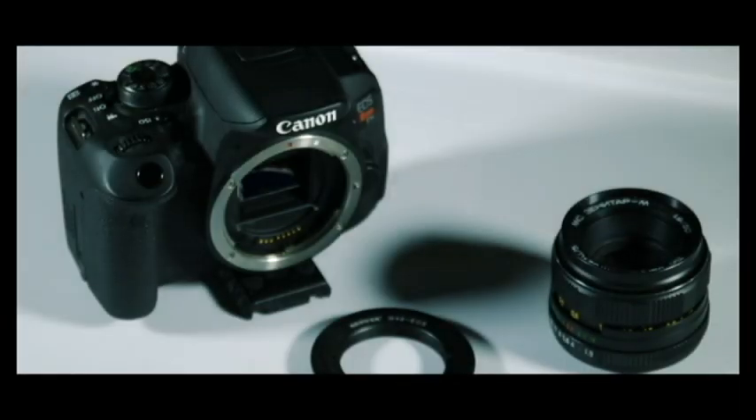Hi and welcome to the CRW. I'm Clarence Watson. Today we're going to be covering the newer M42 adapter for the Canon T5i, or any Canon camera with an EOS mount, used with the older Pentax prime lens with the screw mount. It's really easy to attach to your camera and really cheap.